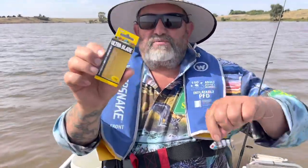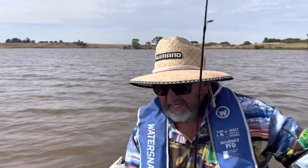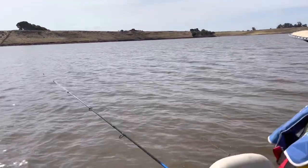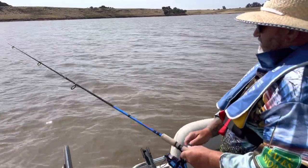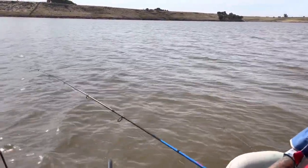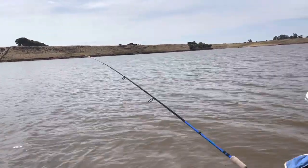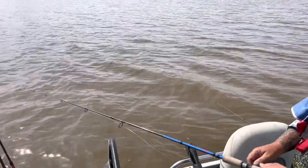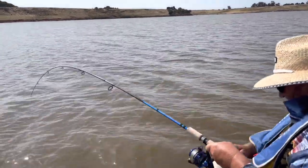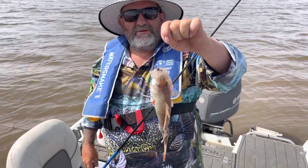Now we're going to try the Storm Ultra Blade — a little blade lure, hooks at the front and the back. Same thing, jerking them up and down as you cast out. Storm Ultra Blade — got them in store on the wall, come in all different colours. Just up and down as you're bringing them in. There we go — Storm Ultra Blade. Like candy to a baby, I love them.